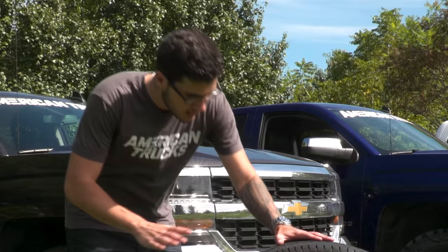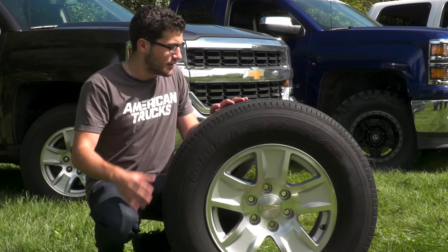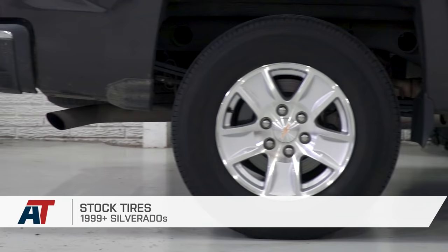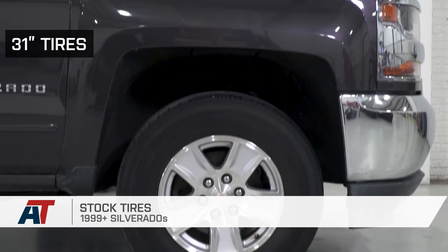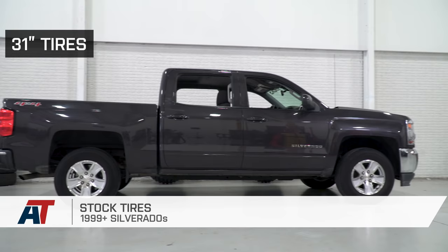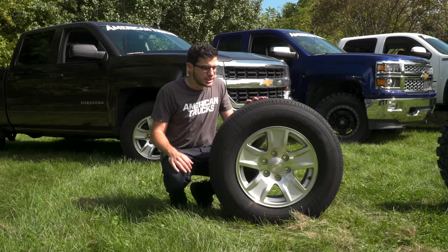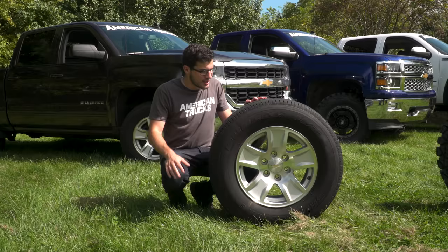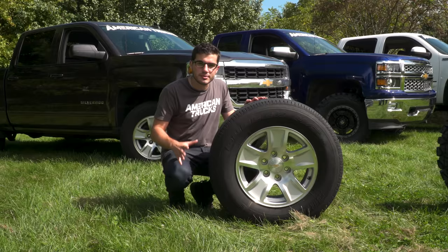Just to jump right into it with my stock tire from the 2016 Silverado LT. This one is going to be one of the many options you get off the factory line for your Silverado. They do range a little bit in tire size and wheel size, but ultimately the characteristics will stay the same across the board. This one here is a 255/70R17 Bridgestone Dueler HT tire — it's an all-season tire that comes standard on a lot of light to medium trucks, even SUVs and Jeeps because it stays quiet on the road, which is one of the most important factors. It's comfortable and provides decent traction and some pretty good fuel economy.